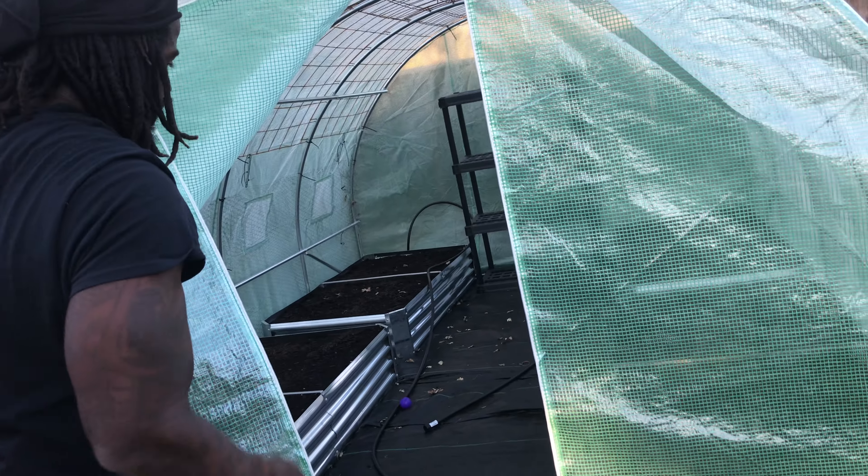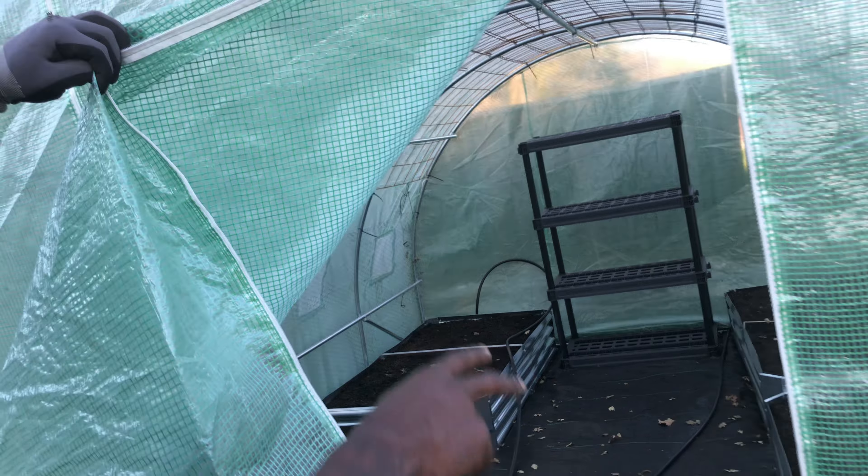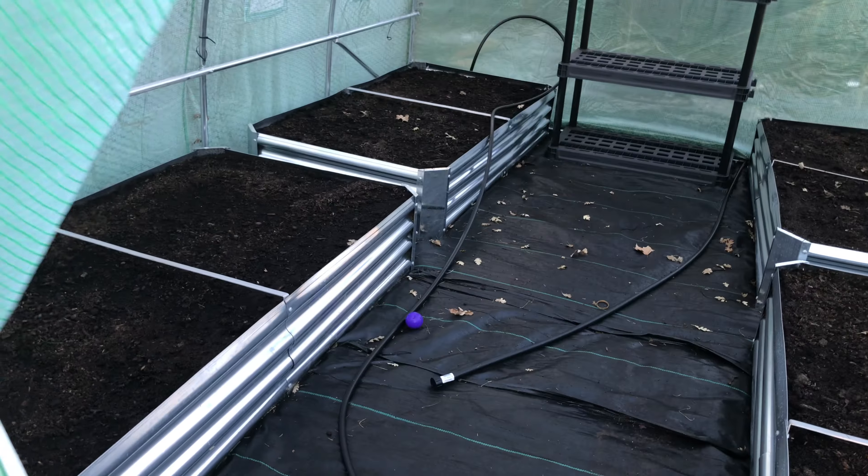So I got all the dirt up in my raised beds. Probably next week we will start planting. Once the soil mix up in the raised beds drops down, we'll add a little bit more soil, then we will plant.